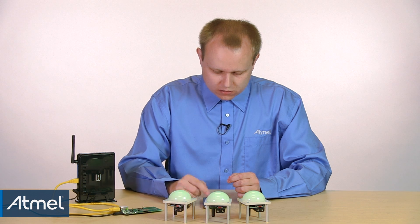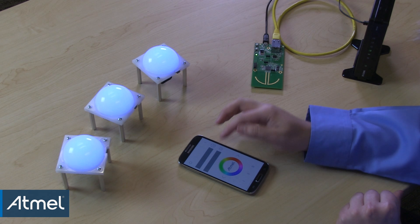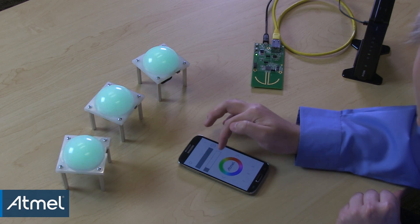Now let's see the system in action. I've already linked the lamps to the gateway, so they are ready to receive commands. From the phone, you can turn the lamps on and off, change the color, change the brightness and saturation settings.